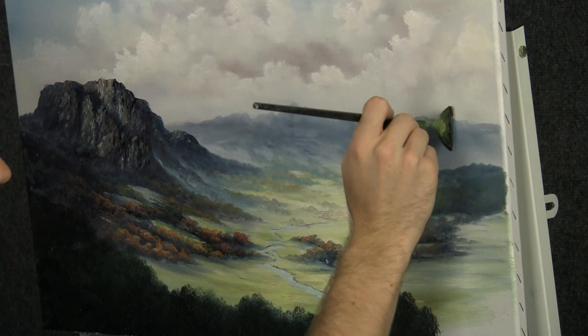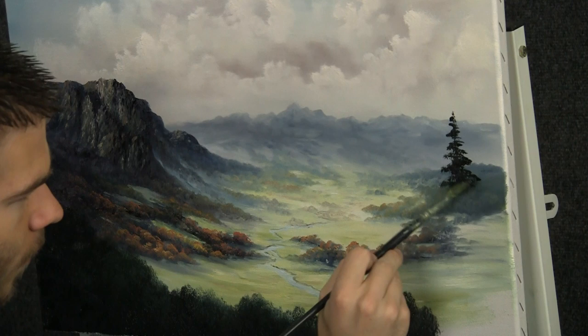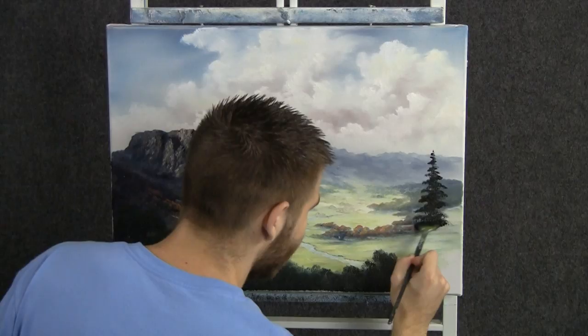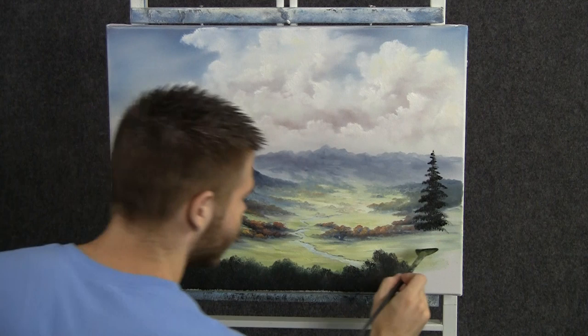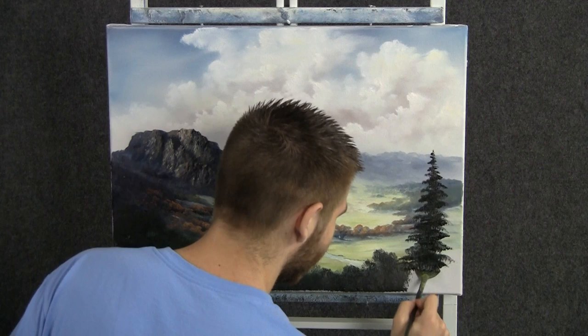With the fan brush, we can drop in a little evergreen tree right here. I'm just going to use the corner of the brush and tap all the way down. Watch how this pushes everything back — this tree really helps to create some depth because it stands up so high into the painting. It just really sets everything back, and I love that in paintings, when you can do little things like this that really increase the depth.